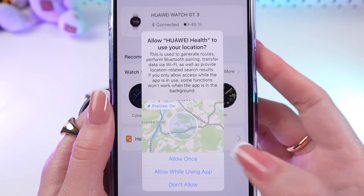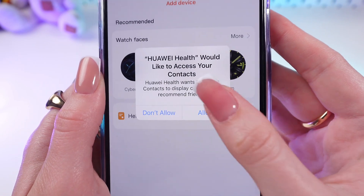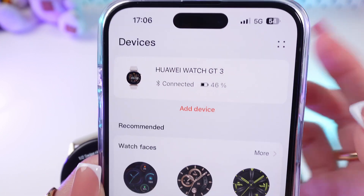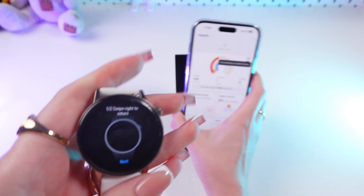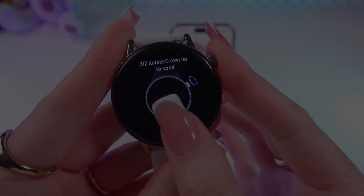Great. Now you can accept to use your location or decline it as you like. And that's all — now our device is connected to the phone and you can use all of these functions. I hope this video was helpful for you. Thank you so much for watching.